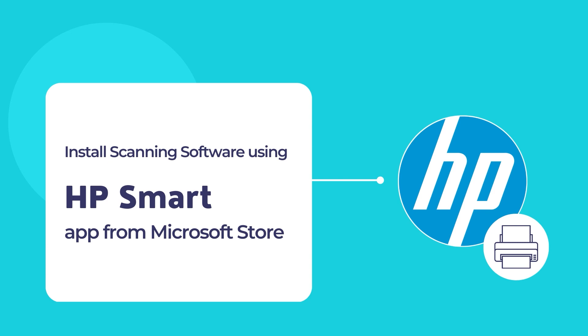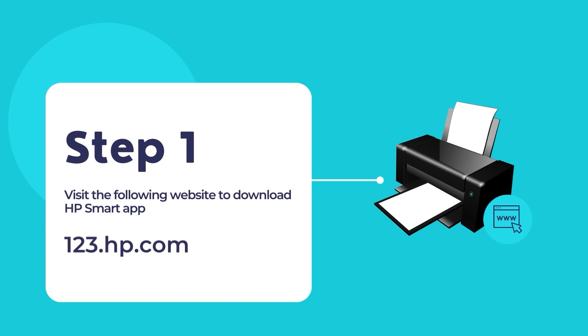To download the HP Smart App, visit the website 123.hp.com. Once you're on the website, download and install the HP Smart App on your computer.